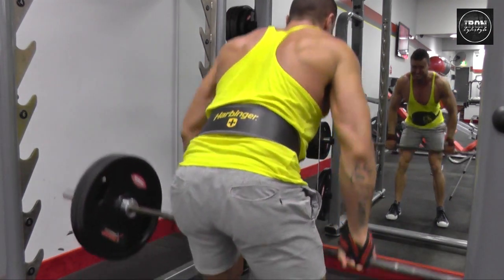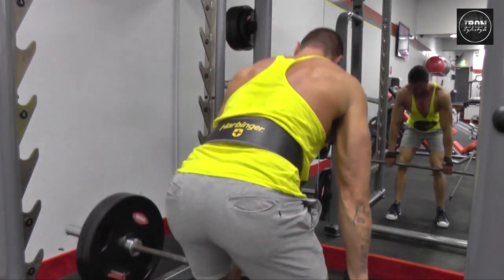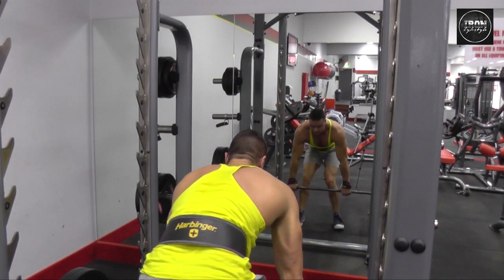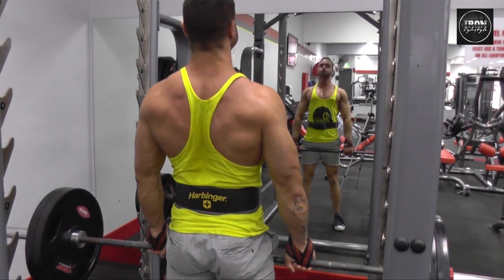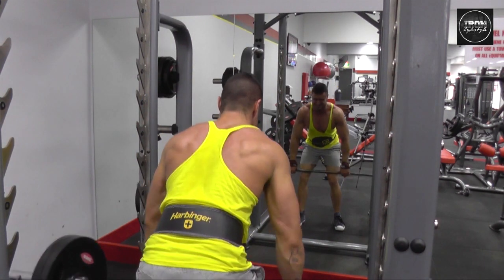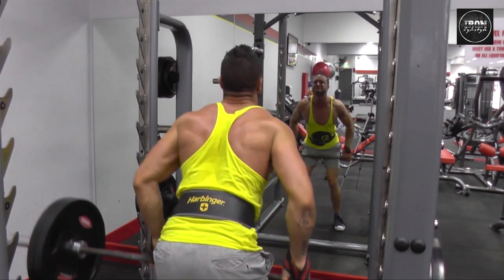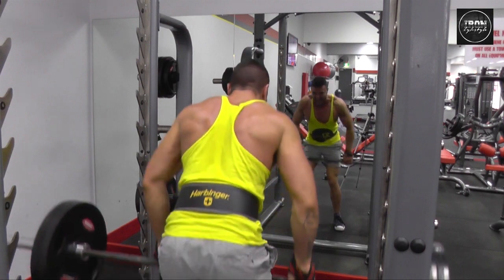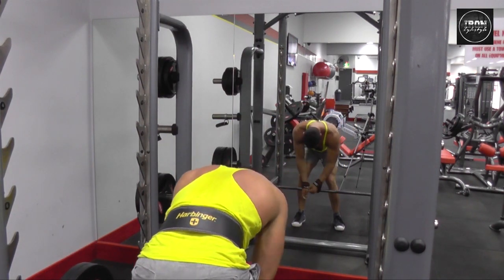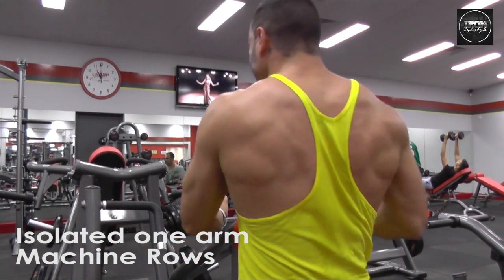Our second exercise is bent over barbell rows. As you can see, I am using figure-8 straps. During this comp prep, my strength and energy has come down due to lack of carbs, so my grip strength has been compensated — hence the use of the straps. Most of the year I won't use straps, I prefer overhand grip, but to lift the heavy weight I've had to adopt straps.